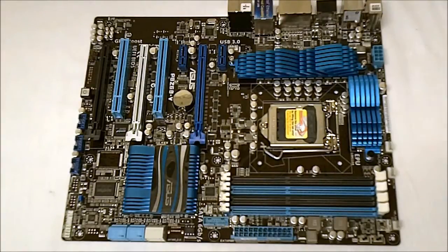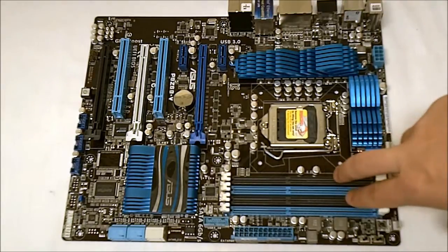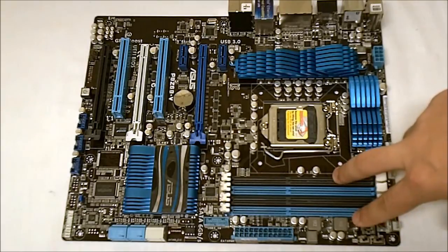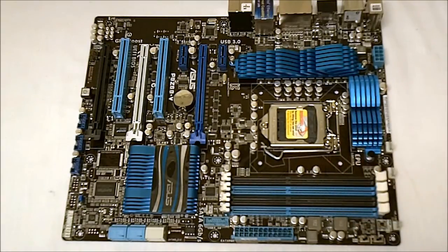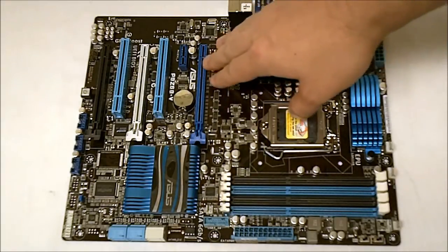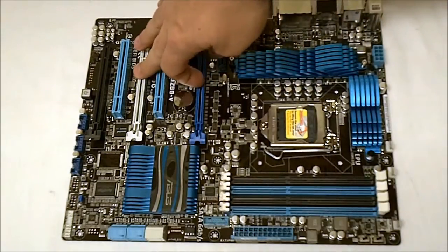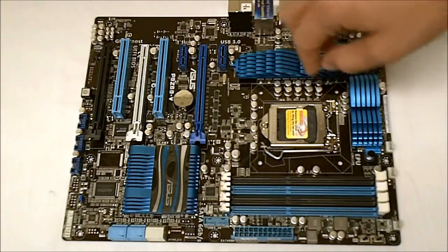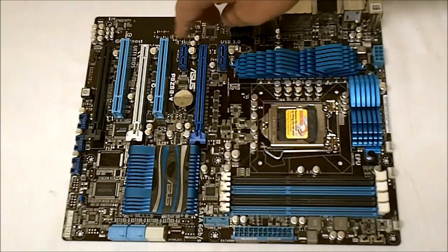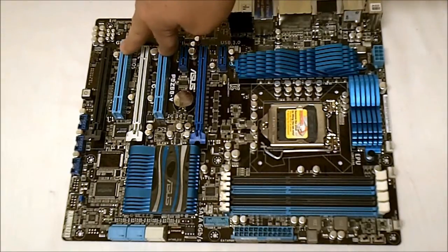Now with the top-down look here, we can see the layout a little bit better. We have the four DIMM slots with a max support of 32GB. This will do DDR3 up to 2200 with overclocking. Next we get the PCI Express slots. We have two 16x slots here and then an extra 16x slot, two PCI Express 2.0 1x slots, and then just two regular PCI slots.